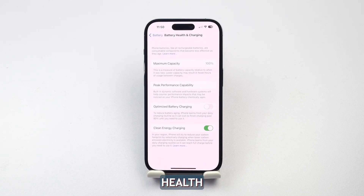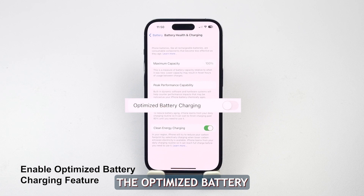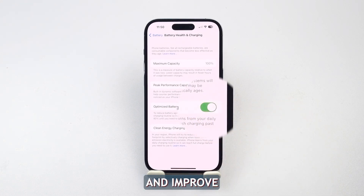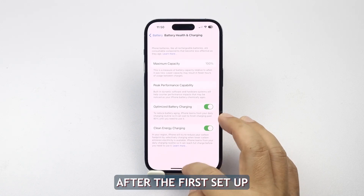Now that you've checked the battery health, here are the things you can do to prevent it from deteriorating faster. The first thing you have to do if you haven't done it is to enable the Optimized Battery Charging feature, which can also be found inside the Battery Health and Charging menu. It is designed to reduce the wear on your battery and improve its lifespan by reducing the time your iPhone spends fully charged. When the feature is enabled, your iPhone will delay charging past 80% in certain situations. This is one of the features you should enable immediately after the first setup.